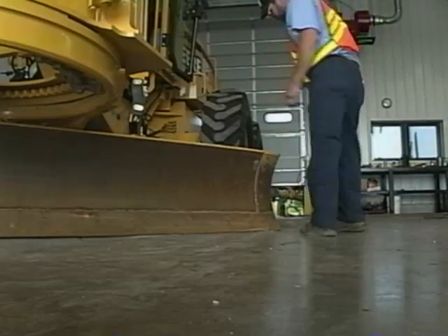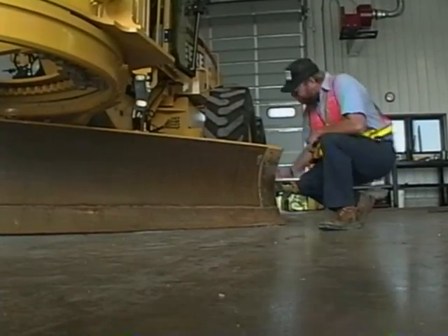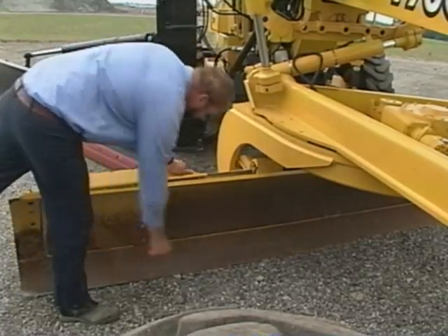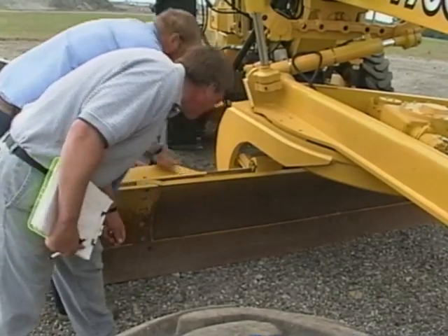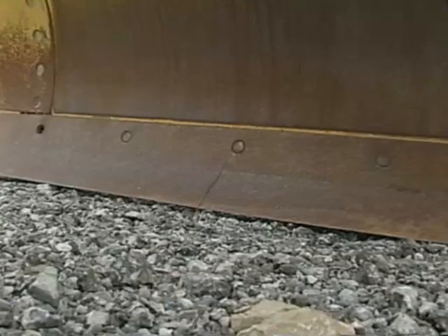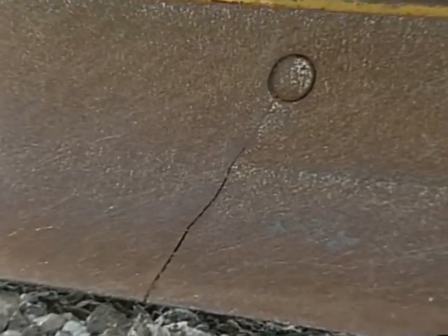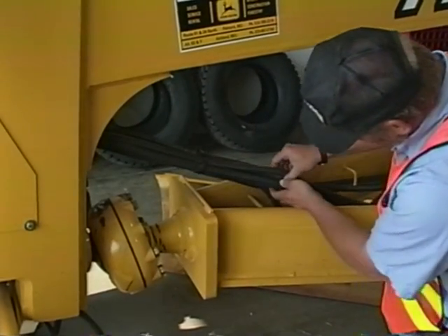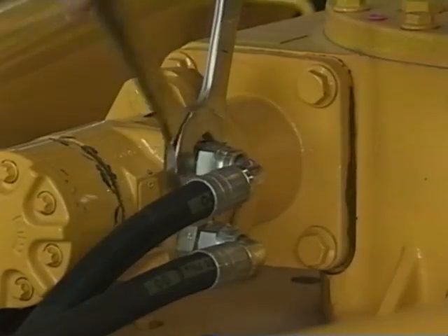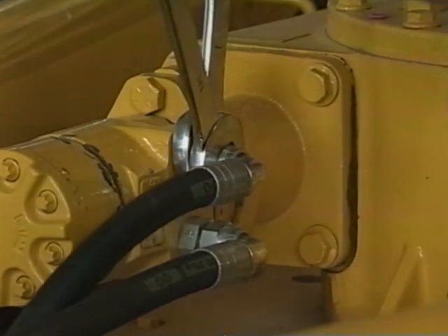Take a look at the moldboard and the blade attached to it. Blades do wear out and have to be replaced. A worn or cracked blade could damage the moldboard, so bring tools with you in case you have to change the blades out in the field. Small cracks will only get larger, so get the blade changed before there's any damage to the moldboard. Look for leaks or loose fittings around the hydraulic lines — hydraulic leaks can be dangerous because the oil is under high pressure, so keep all fittings tight.